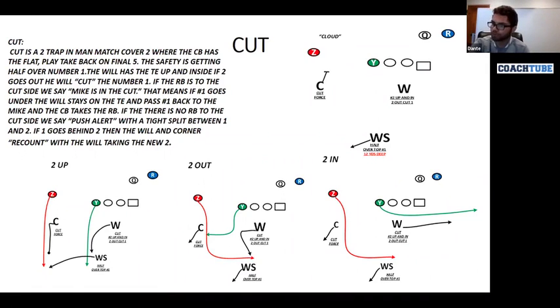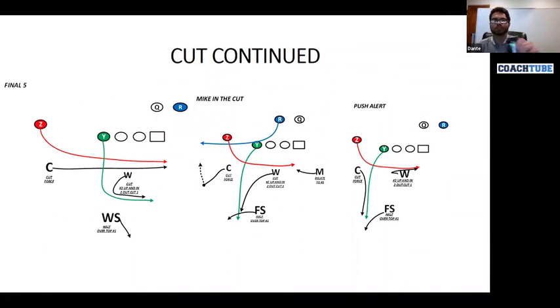Now we need to talk about certain principles we have to use when we play cut coverage — certain adjustments to certain splits of the receiver. The first one is what we call take back on final five. Because the Will linebacker has two up and two inside man-to-man, if the back is away or the split is wide, we say we've got to play take back on final five with the corner. So everybody works away from the corner; the corner has to take the number one receiver man-to-man — it becomes two-man. If he runs shallow or short and nobody comes to the flat, the corner is going to play inside leverage, leave with the lines four by one inside, and take him back man-to-man. We're playing man-match, not zone-match, so there's no one on that side of the field — I've got to run with him.